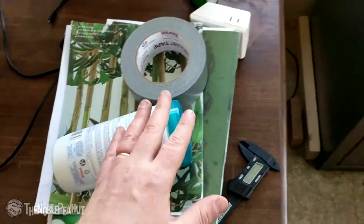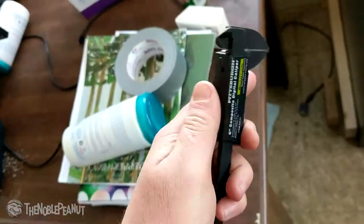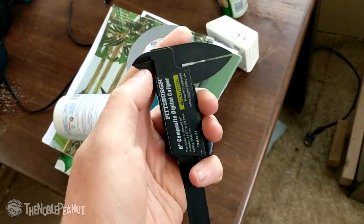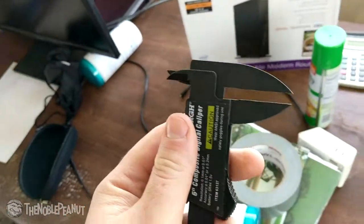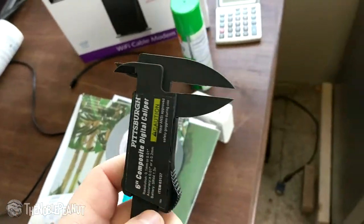I bought a new tool specifically for this episode that I think we'll talk about. I had some individual show this to me — it's from Harbor Freight.